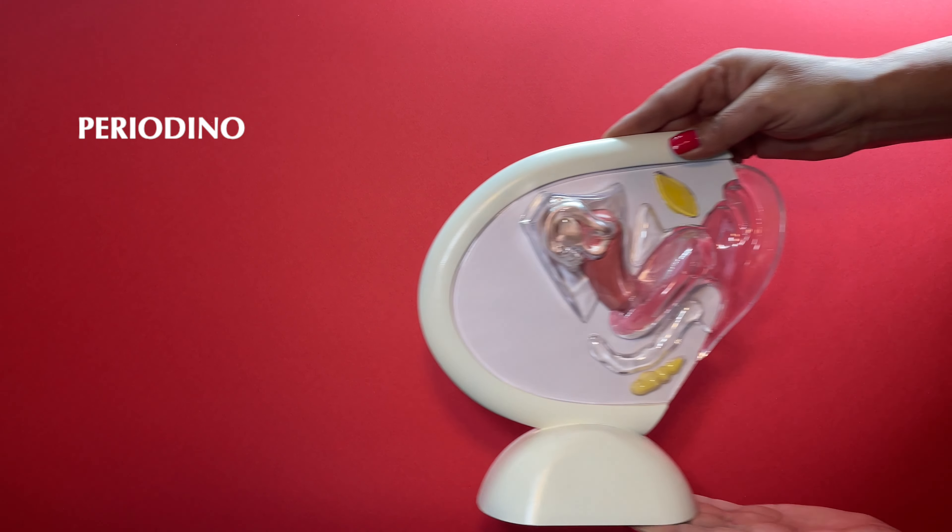The intrauterine device is a very popular option, and users of the IUD often want the option of combining it with the use of a menstrual cup. Let's see how the two can be combined.